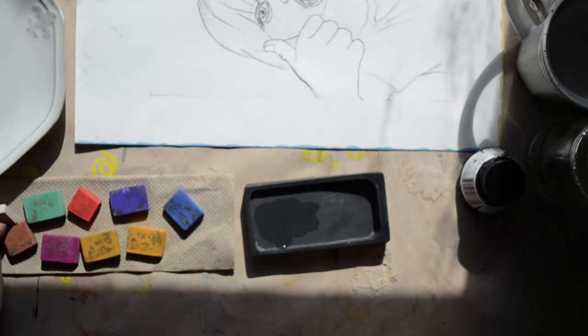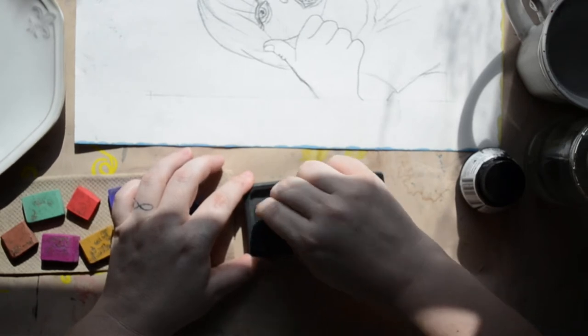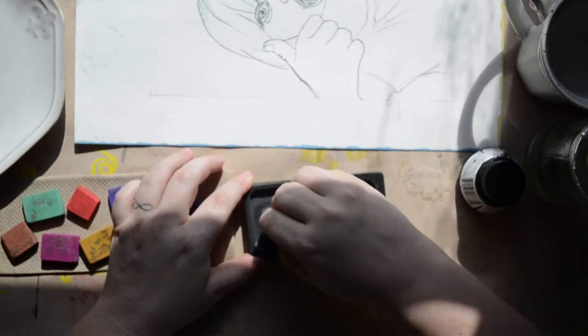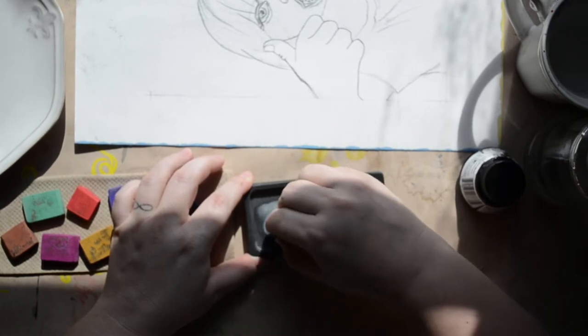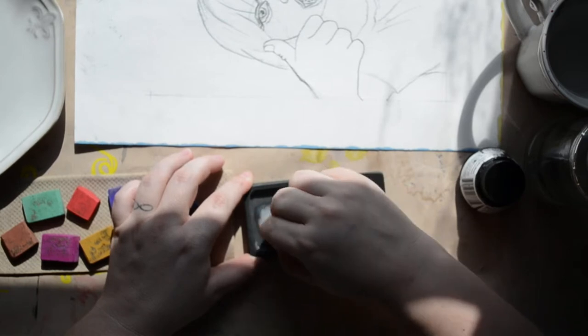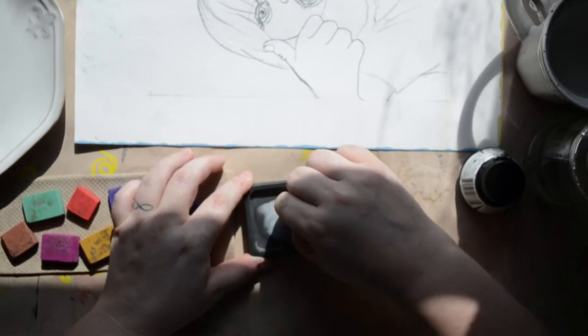If you don't know anything about sumi, they're a traditional Japanese type of ink. The whole process is actually referred to as sumi-e, but in Japanese they pronounce it differently. I can't pronounce Japanese — I am so sorry, Japanese people.